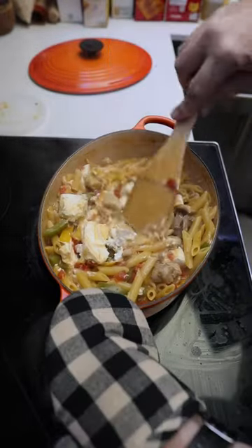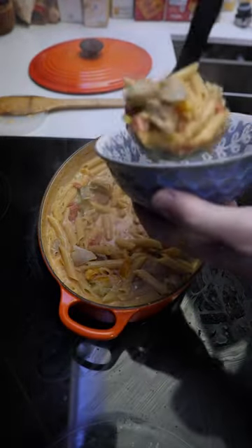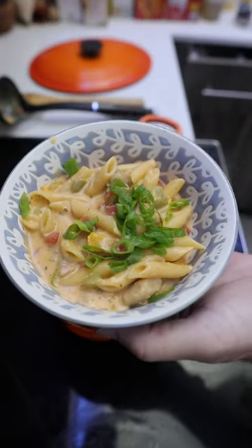Turn off the heat. Add cream cheese and kosher salt. Stir until it's all melted and combined. Make yourself a dish and serve topped with sliced scallions.